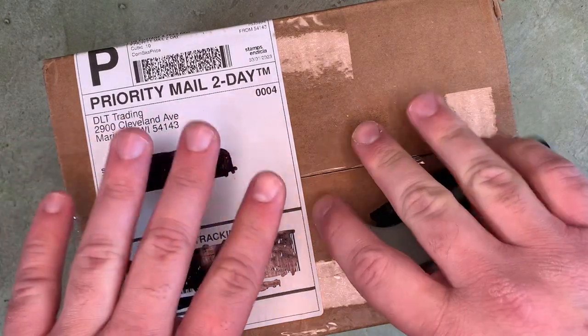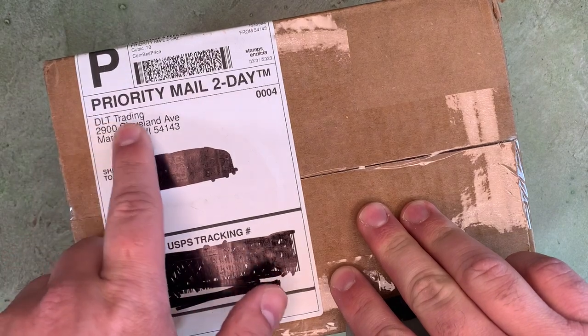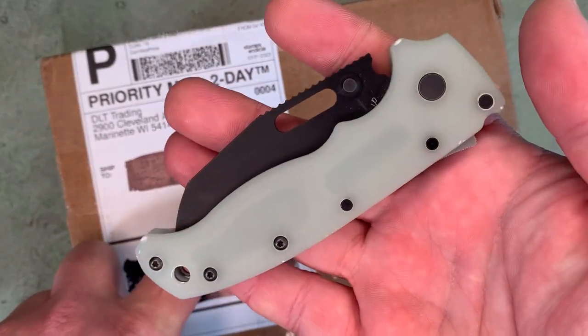What's up YouTube? I've got an unboxing video for you here today. A new package just arrived from DLT Trading. I'm going to open this up with the Demko AD 20.5.